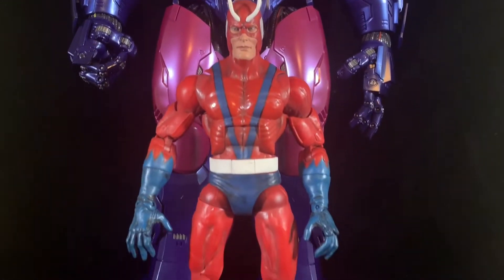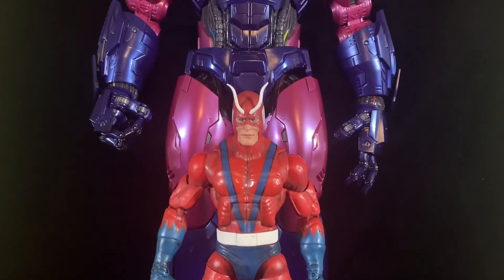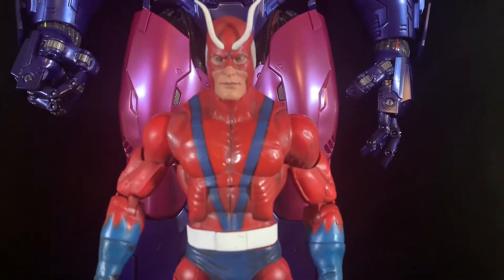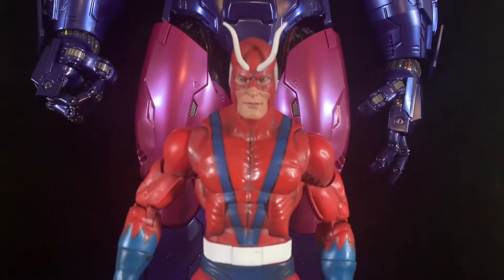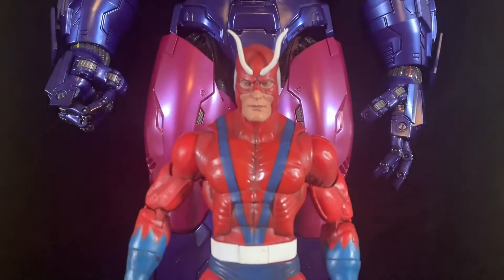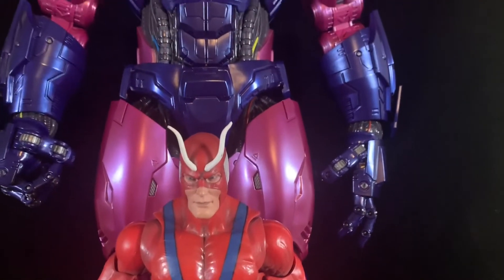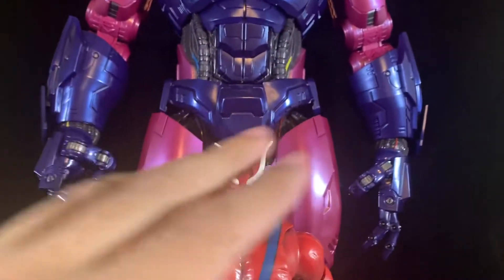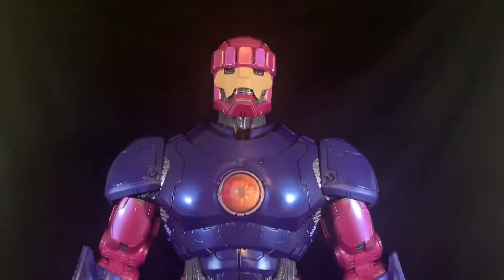Doing some comparisons: the Toy Biz Build-A-Figure Giant Man doesn't even come close. I think an updated MCU or comic version of Giant Man would be a fantastic HasLab offering — I'd love an MCU version with Paul Rudd's Scott Lang. I'd pay for that. Maybe Sentinel-sized or a little taller, or an offering of both comic and MCU versions.